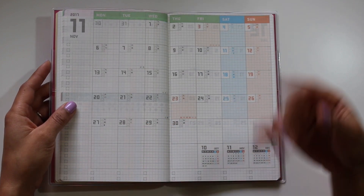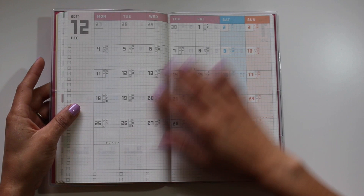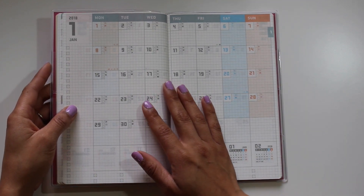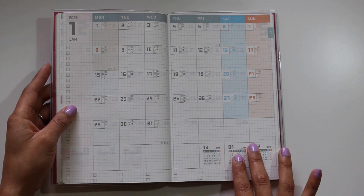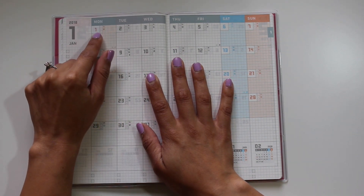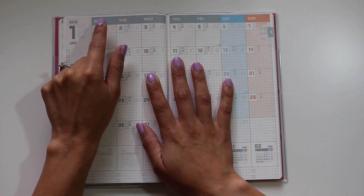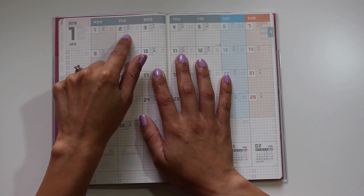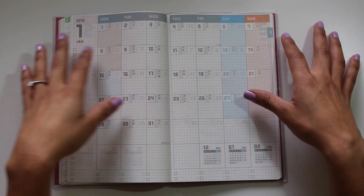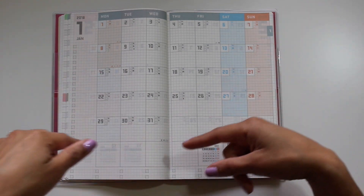Then you start the monthly overviews, which also start early in November, and I appreciate that. It has monthly overviews for November and December — still 2017 — then it starts the 2018 calendars. I go back and forth on whether I love this or it's too busy for me. I do like the Saturday and Sunday different colors. Right next to the day of the month, there are three little emotion faces — a smiley, a neutral, and a sad face — plus a little indication for the phase of the moon. I really like that it has six weeks for every month, so there's never a day where there's a shared month.